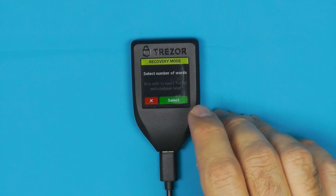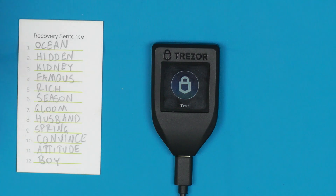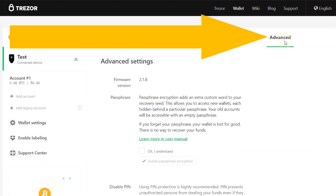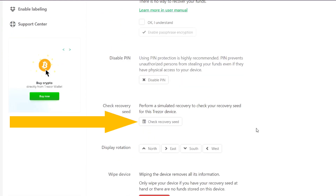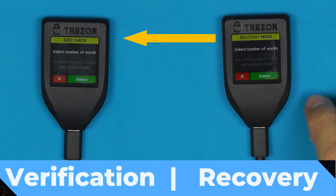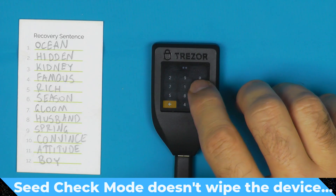We're going to say yes we want to recover the wallet. If you've already set up your Trezor and just want to make sure the copy of your seed you have matches what's in the device — maybe you have multiple seeds or just want to double check — you go into the Trezor wallet, hit Test, go to Advanced, and say you want to check the recovery seed. On the Trezor T all of this happens on device, and the process is identical to setting up a new device from scratch except you'll be prompted to put in your pin.